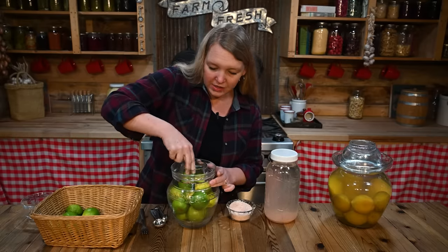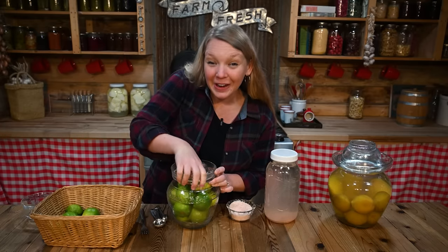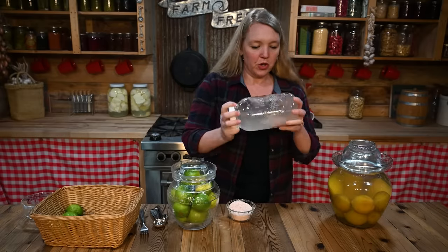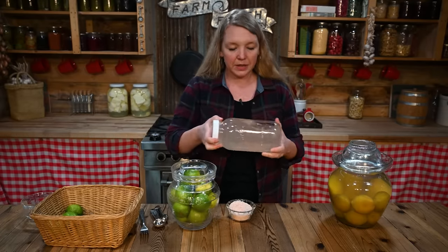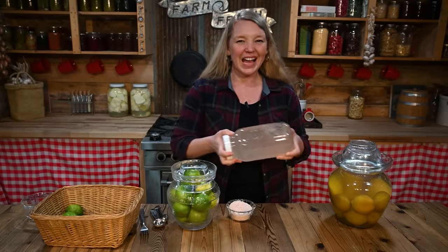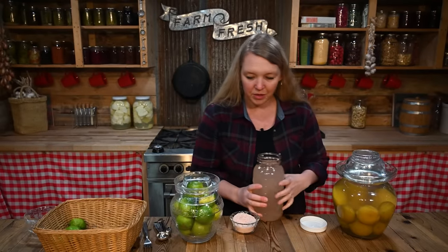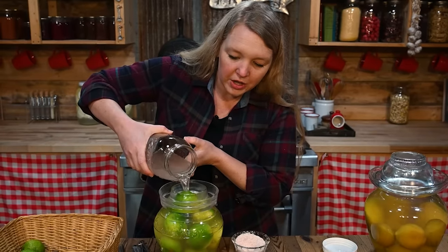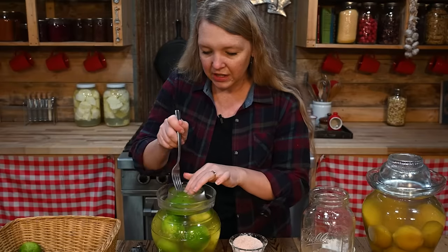Remember, these are going to swell a little bit with the salt water, so you want to make sure the opening is big enough to get them out once they swell. We're going to pack these right up into the neck. Now let's help the salt finish dissolving — just give it a little shake. This is room temperature water; if you wanted to, you could heat the water up a little so the salt dissolves faster, but you'd have to let it cool back down to room temperature before using it. Now we're just going to pour this right over the limes, making sure they are completely covered. Push them back down in there and get them locked into place.